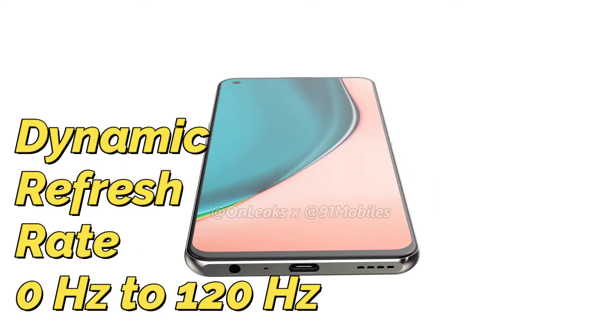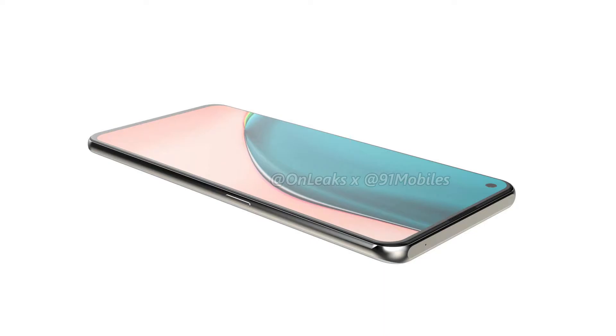Like flagship OnePlus phones, when you use any content on the screen the refresh rate will change dynamically. If you are gaming, the refresh rate will go up to a maximum of 120Hz, and for normal use the refresh rate adjusts accordingly. This dynamic refresh rate also helps save battery level.